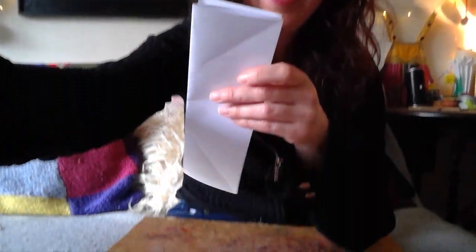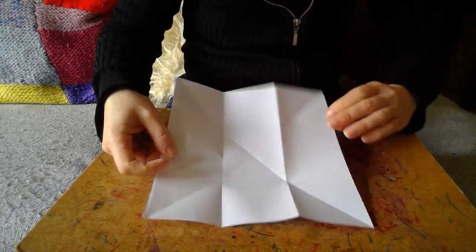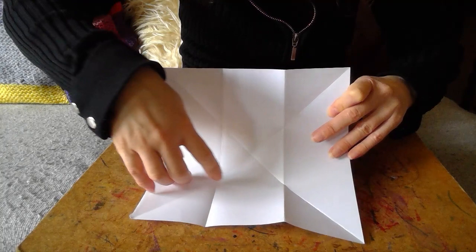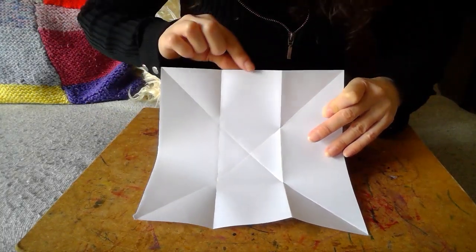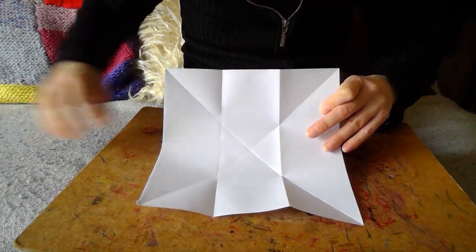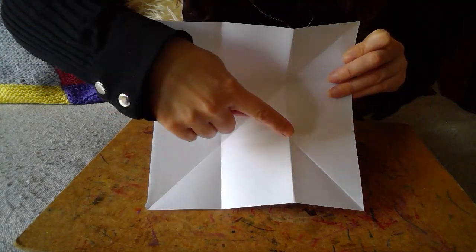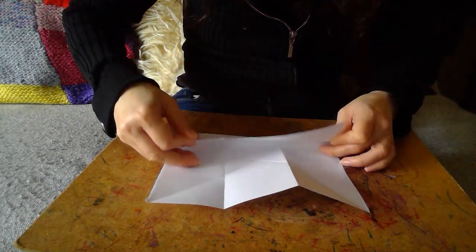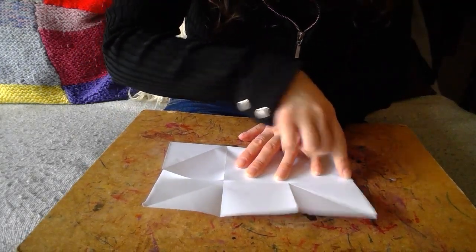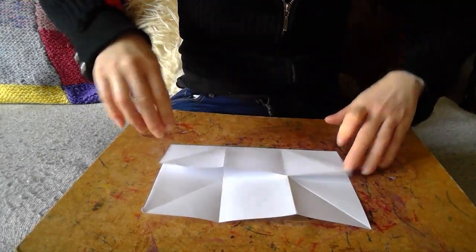Now we're going to do thirds in the other direction, which is actually much easier because once you've done it, you've done the hard bit. Next, we're going to fold — and you can see it's easy now to get to the thirds, because I'm going to take this edge and match it up to those middle lines there. I'm taking the top and matching it up there. Each time you're also trying to make sure it's completely flat against the paper — that way you know you've got it lined up.